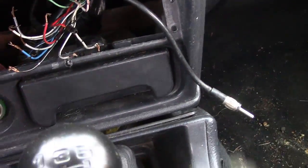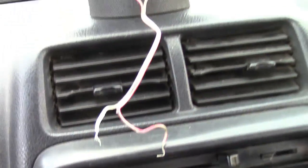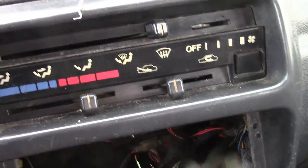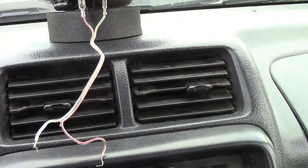I wish I would have had a 9-volt to show you guys, to show you how much easier even a 9-volt is. But it's a great way to just test the speaker too. In a pinch, if you suspect a dead speaker, just try it. And if your speaker doesn't make noise, well, it's probably not working.